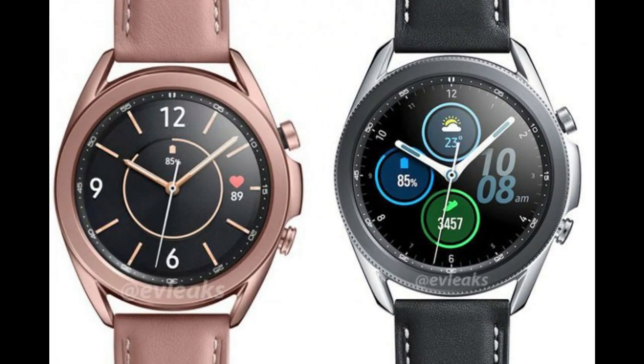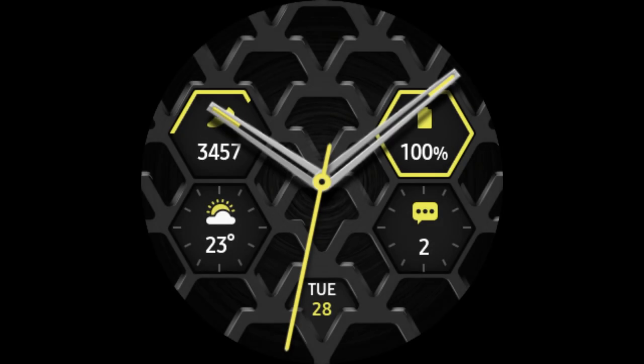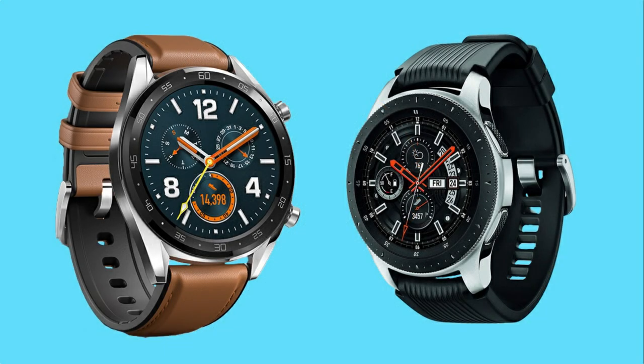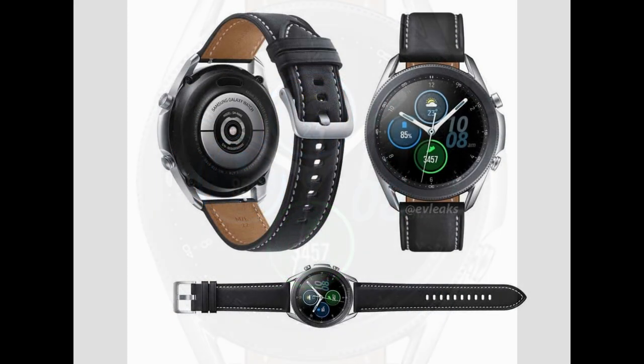So what do you guys think about this new information — both in terms of the color and sizing choices, those updated software pieces, and of course that price tag which has now climbed to the $400 to $600 range? Is all of this enough for you to want the Galaxy Watch 3 right out of the gate, or are you going to hold off to do some side-by-side comparisons with the original Galaxy Watch? Let me know in the comments below. I'll keep you guys posted about further updates as they happen — thanks again for watching, and I'll see you all in our next video. Until then, take care.